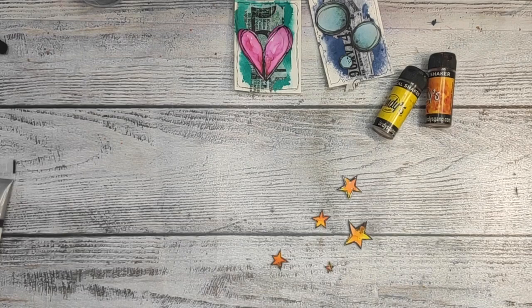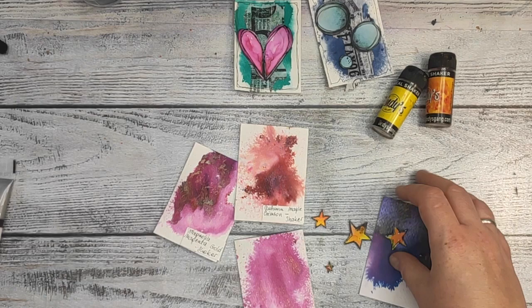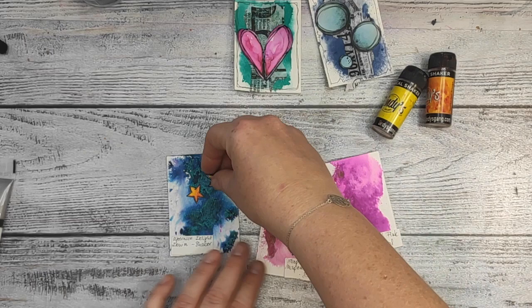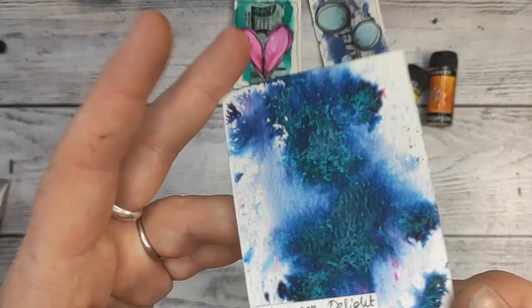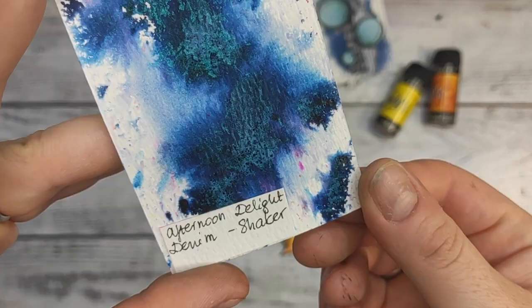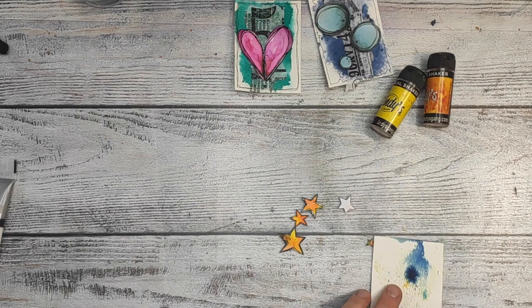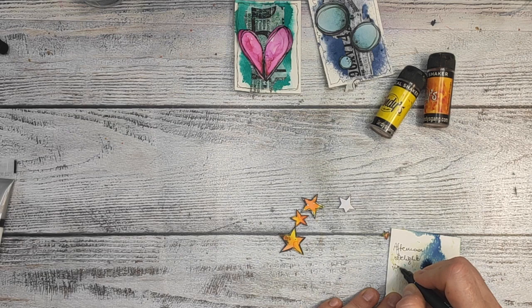Once again I cover the edges with calligraphy pen — a little bit off screen, because I have a very bad desk setup and I have to stand on my toes to see what you can possibly see in the camera. For the stars I chose Afternoon Delight Denim Shaker covered base. It's actually very similar to the one I used with circles — I don't remember exactly the color right now, but I'm gonna check it and put it in the description box below.